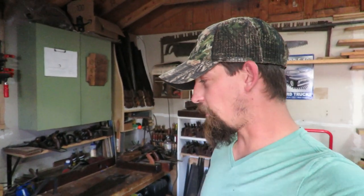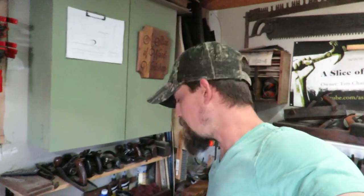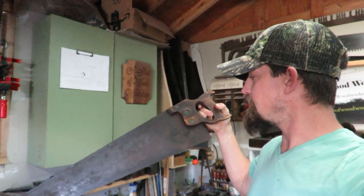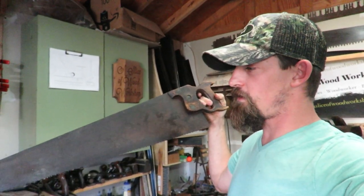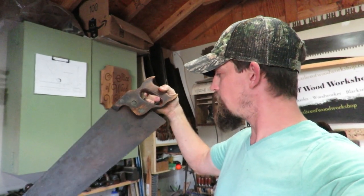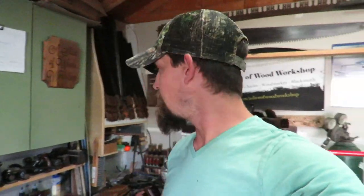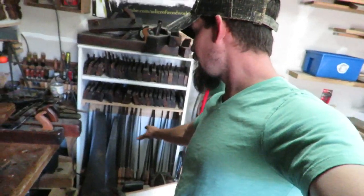Hey guys, welcome out to my workshop. Today I have this saw sitting over here on my bench — this one right here is a nice older rip saw. It's got split nuts on the back, I think it's six teeth per inch. I was gonna do a restoration video on this, but it's kind of been sitting here. I have lots of stuff that I need to restore and get back into shape.